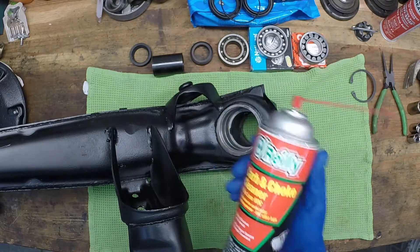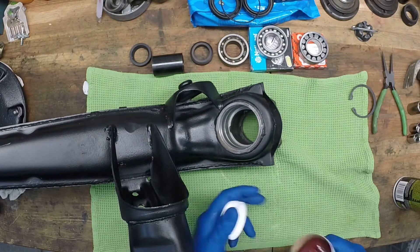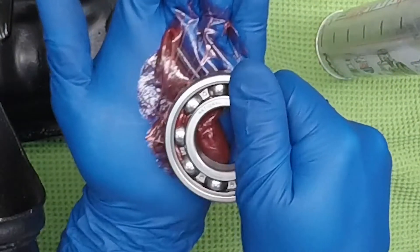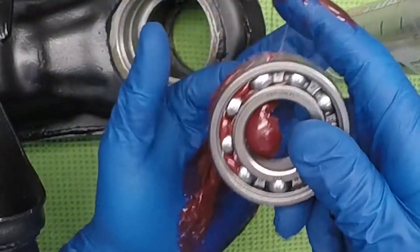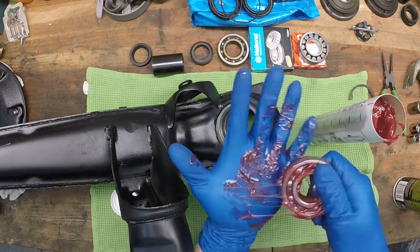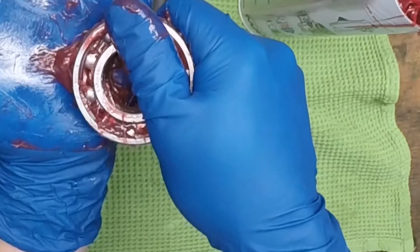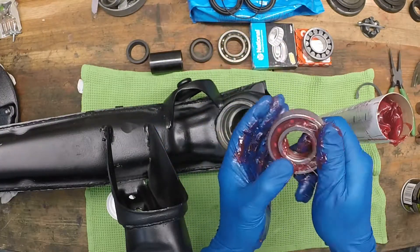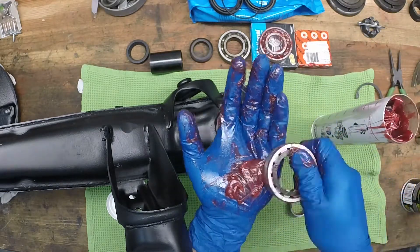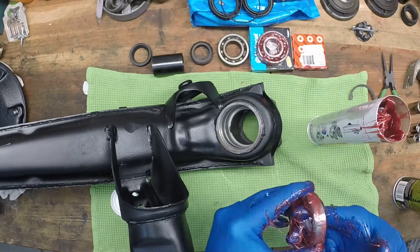Now we're going to install the inner bearing. Make sure the bearing seat is nice and clean — a rag and some brake cleaner will do the trick. Then pack the bearing: put a glob of grease in the palm of your hand and press the bearing down onto the grease until you see it press through the other side. You can't really over-pack a bearing, so get in there and press as much grease into both sides as you can. Do that to both bearings, and on the outer bearing make sure you keep track of that center race — it needs to go in the middle of the bearing.